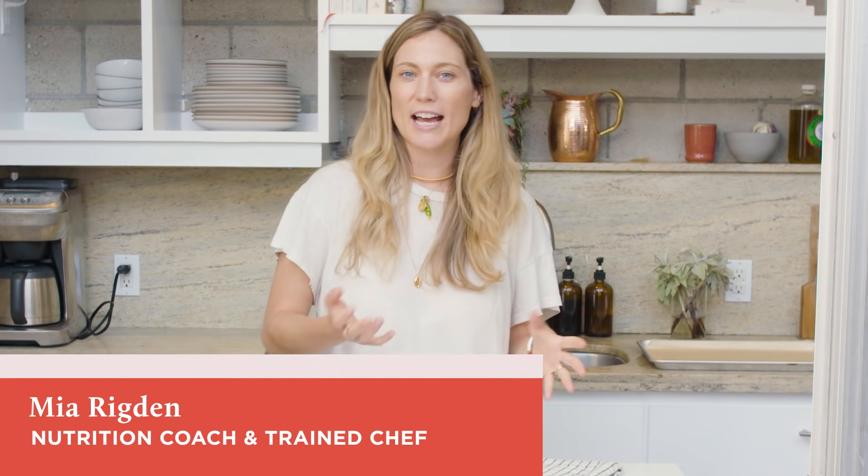Welcome back to Alt Baking Bootcamp, your crash course in healthier baking. I'm Mia Rigdon, nutritionist, chef, and the founder of Rasa, and today we're making chocolate peanut butter bonbons.